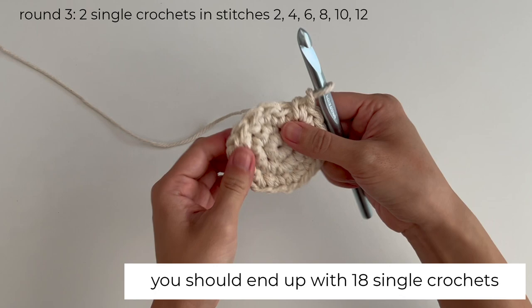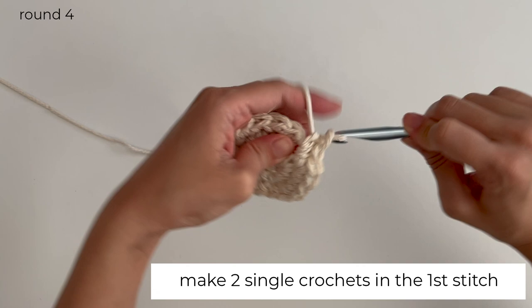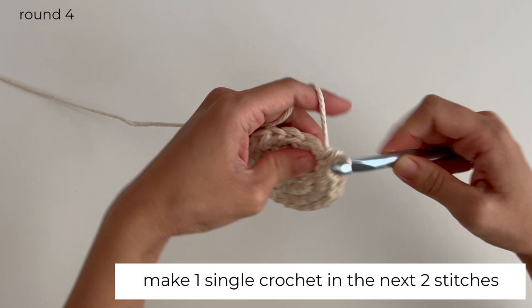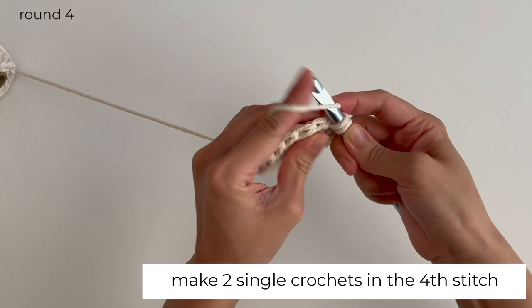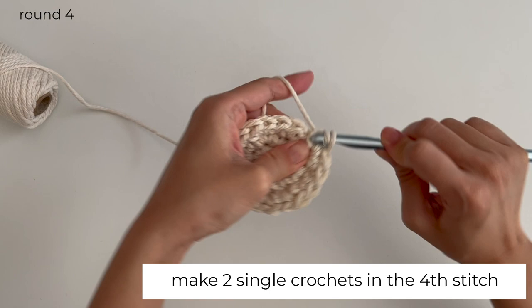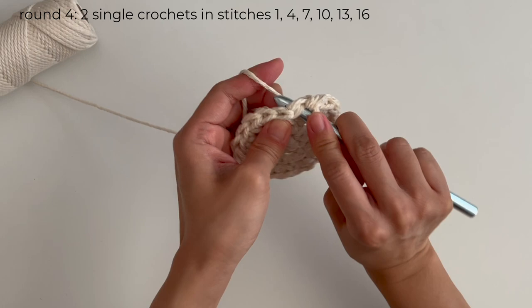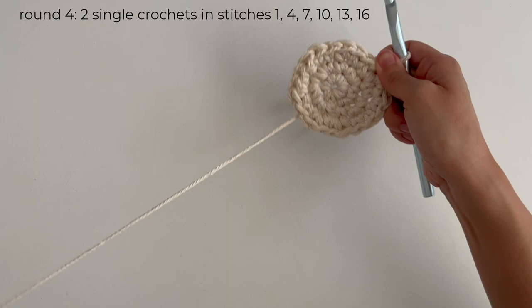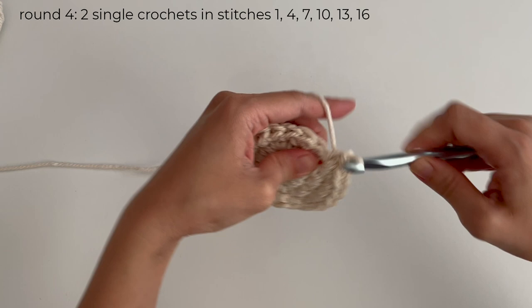For round 4, make 2 single crochets in the 1st stitch. Then make 1 single crochet in the next 2 stitches, followed by 2 single crochets in the 4th stitch. Repeat this with the rest of the round — there should be 2 single crochets in every 3rd stitch. You should end up with 24 single crochets.